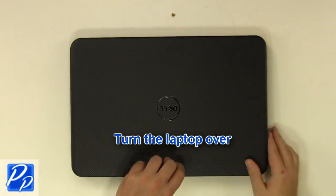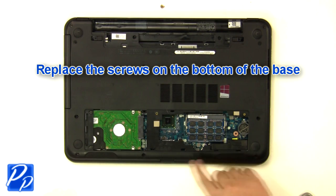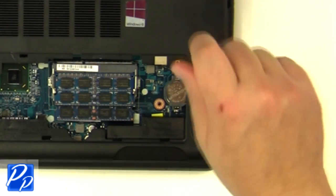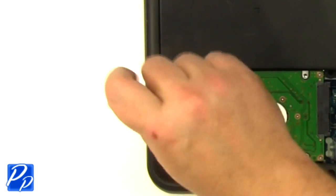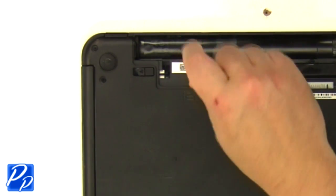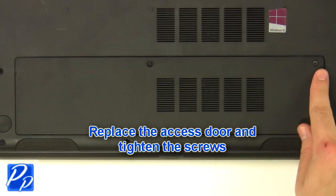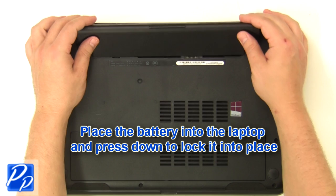Turn the laptop over. Replace the screws at the bottom of the base and the screws underneath the battery and access door. Replace the access door and tighten the screws. Replace the battery into the laptop and press down to lock it into place.